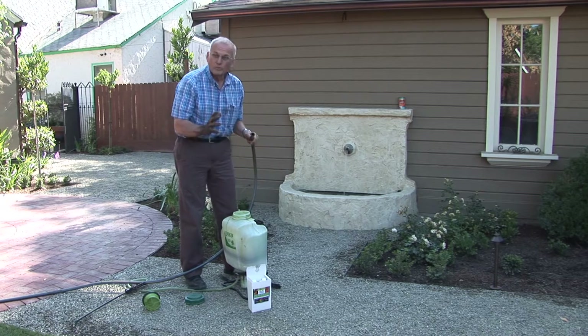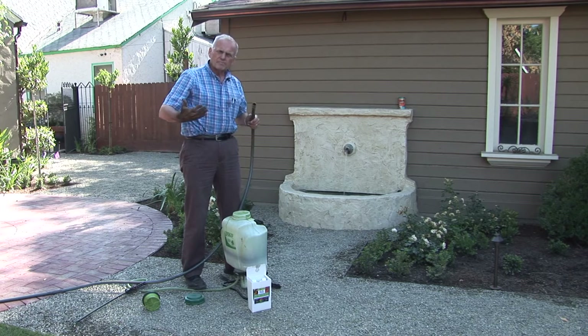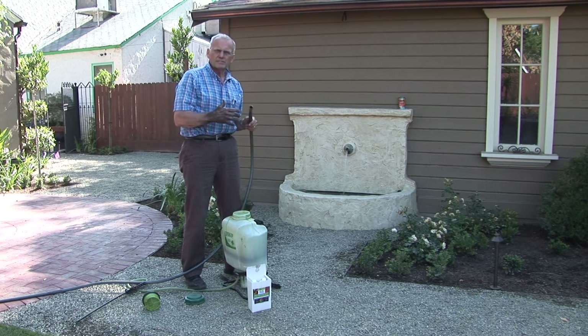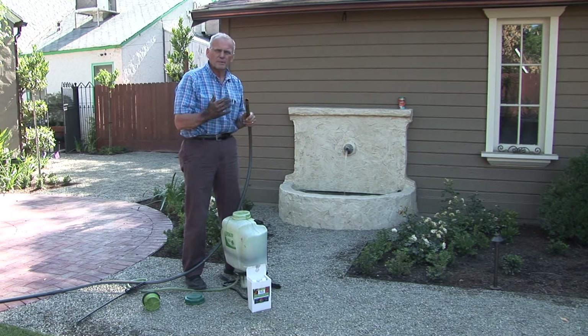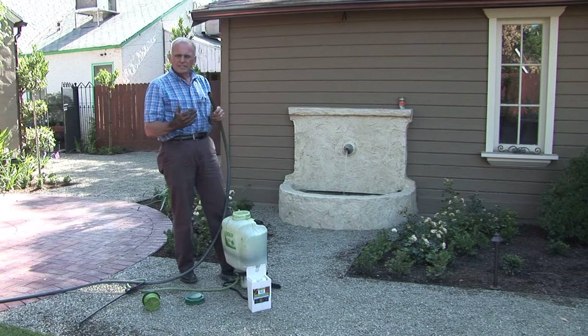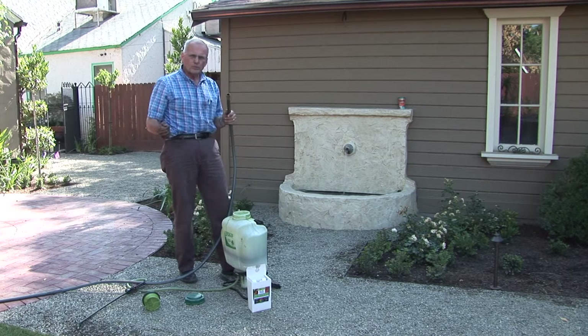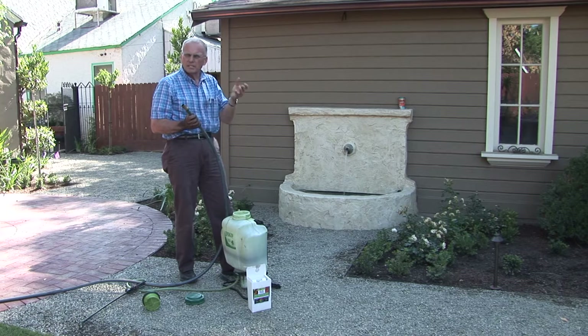We're done with the dry product, and now we're going to spray the Penetrate. The inclination might be to spray the Penetrate first, and that is possible — particularly if you're trying to make the soil softer so that you can work in it. That is a legitimate thing to do: spray Penetrate first, let it work for a day or two, and then do your digging. It does impact the diggability of soil.